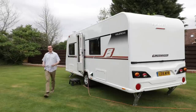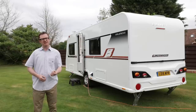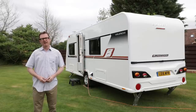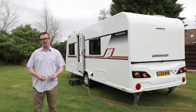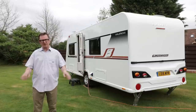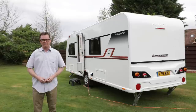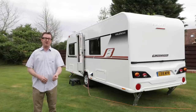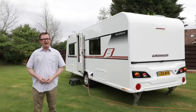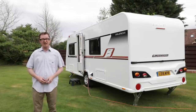We haven't had the prices and weights for the Bailey Unicorn 4 Valencia so far, but it's safe to assume that if the current version is just under 1,500 kilograms all up, then this new one will be slightly lighter. Price-wise, the current version retails for £22,399. It's safe to assume the price will rise with all these improvements, though Bailey was being pretty coy and wouldn't tell us how much. Interestingly, while many Bailey rivals are dropping this layout from their portfolios, the Valencia is in fact the second best seller in the Unicorn range, and on this evidence I can't see that changing any time soon.